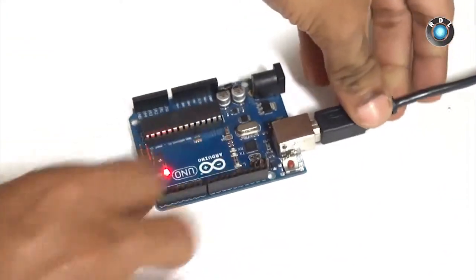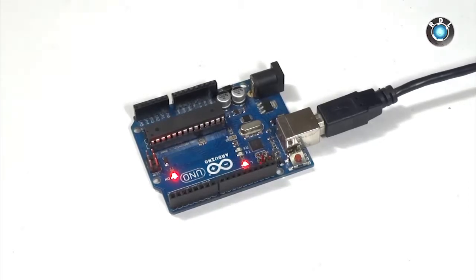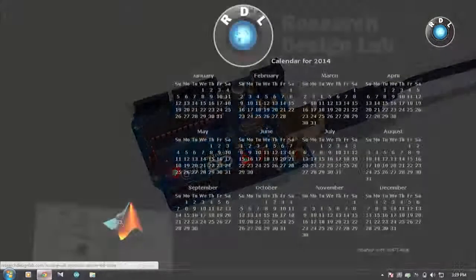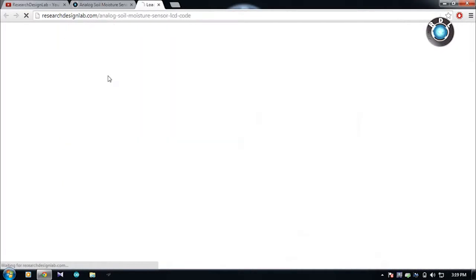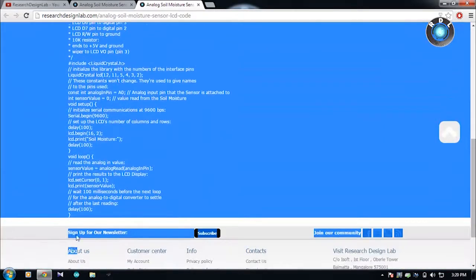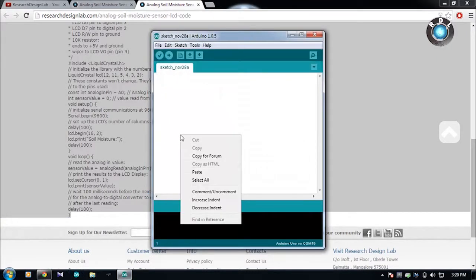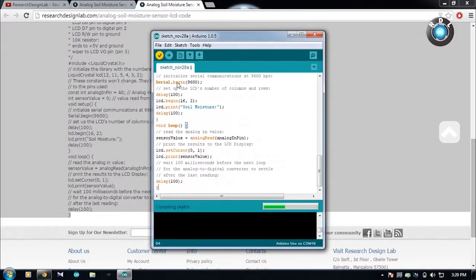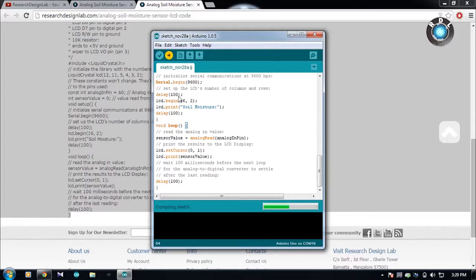Let us read these analog variations into an Arduino Uno board. First, connect your Arduino board to your computer. Then open the product page — there you can find an Arduino code. Let us use the Arduino LCD code to work on this. Copy the code, paste it in your Arduino software, then compile it to check for any errors and upload the code into your Arduino board.